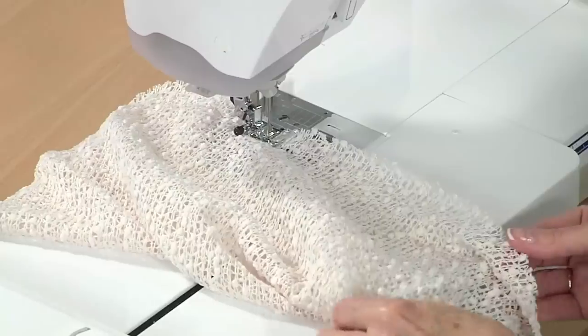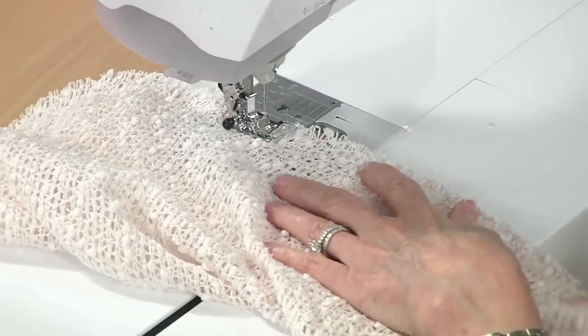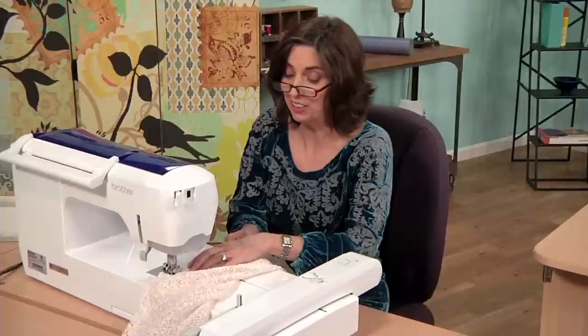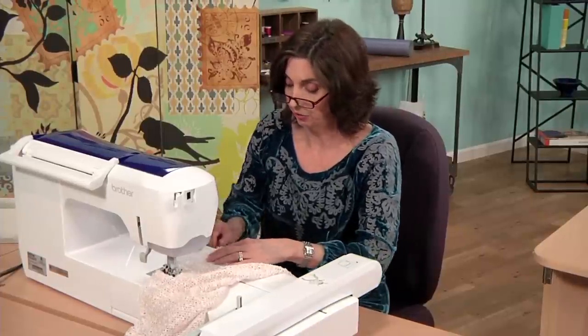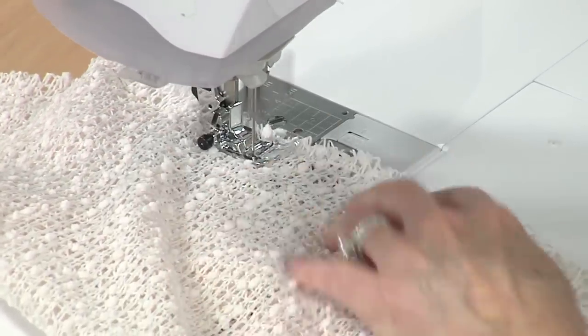This is a nice long seam, so if you're even a beginner sewing, this is good practice on how to stitch a straight line. And if you don't stitch a straight line, nobody will know it anyway, because it'll be inside out — or right side out eventually — and all that seam allowance will be hidden.